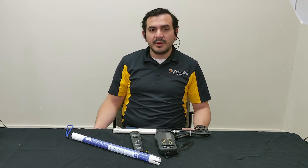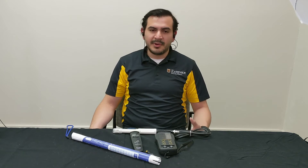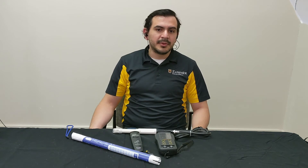Before I begin talking about the features you need to look for when choosing a meter, I want to address the following question: as a grower, do you really need to purchase one of these? They are an essential tool if you're growing crops hydroponically or if you're growing crops in containers.